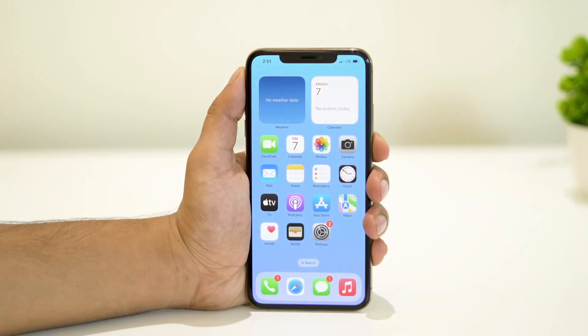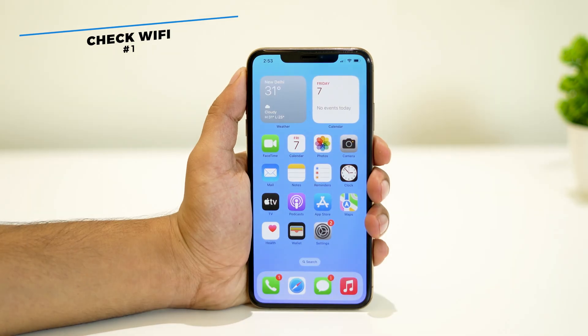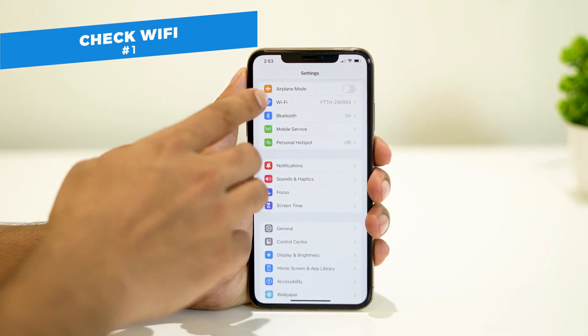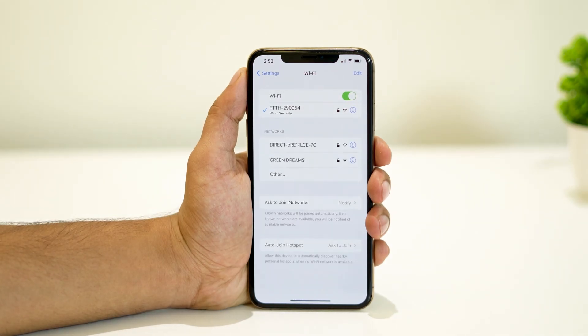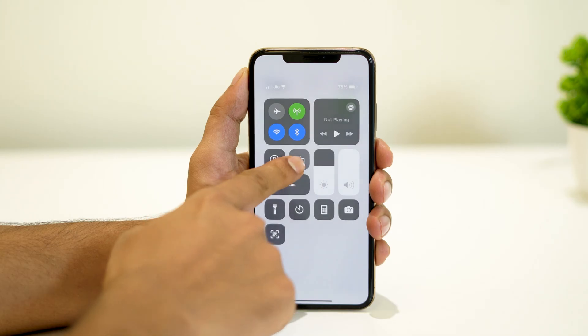The first step is to ensure that both your iPhone and the mirroring device are connected to the same Wi-Fi network. Weak or unstable Wi-Fi signals can cause screen mirroring issues, so try moving closer to the Wi-Fi router, or restart your router and then try screen mirroring again.